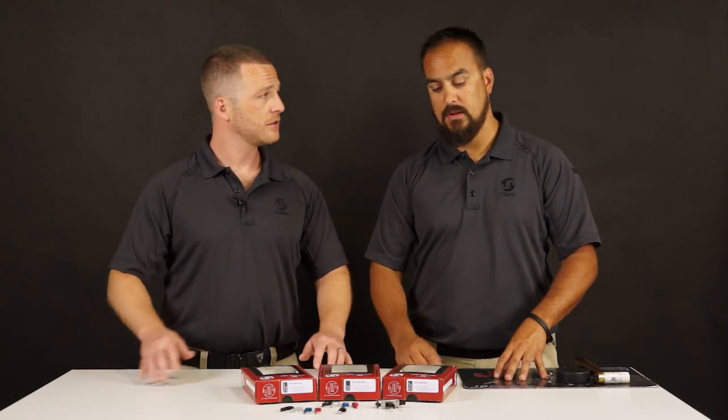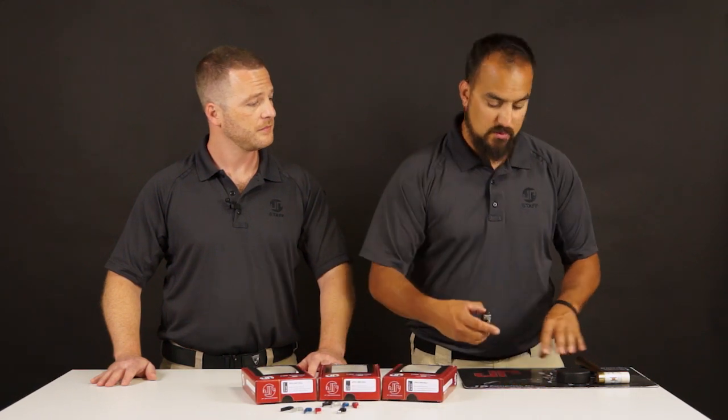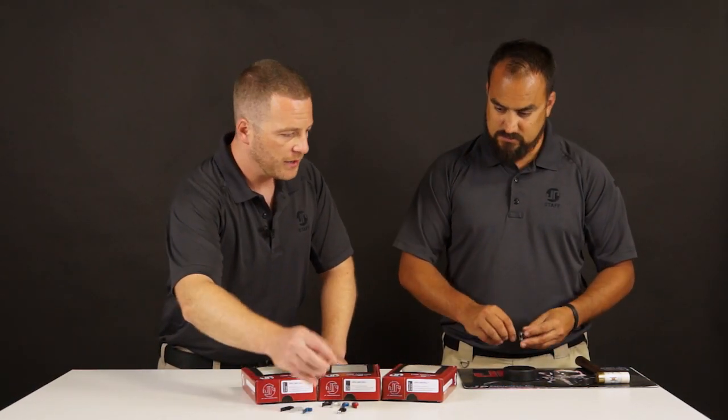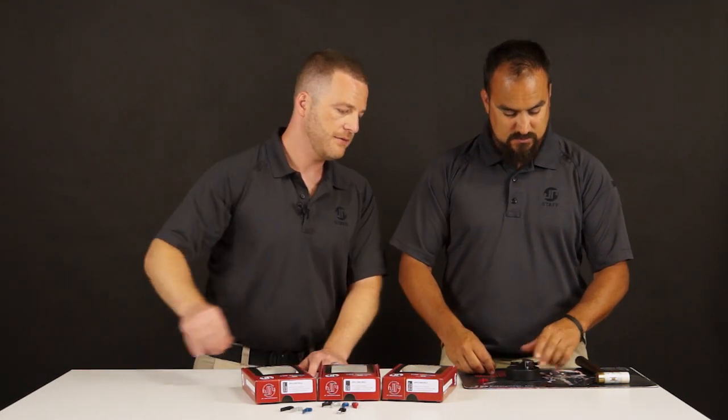It's actually really easy to do. Sanchez is going to show us here how that's done. So why don't you pick the trigger shoe you want to run with. I've got red on my rifle, so I think we should go with the red flat trigger.